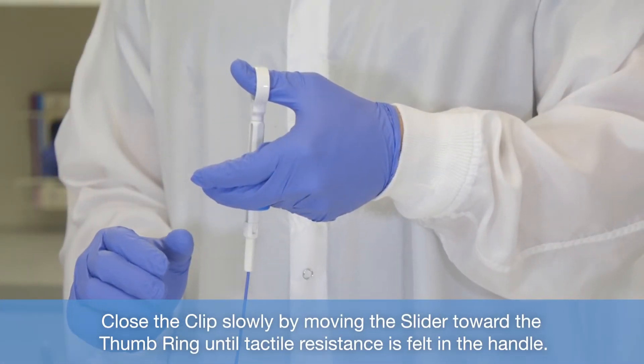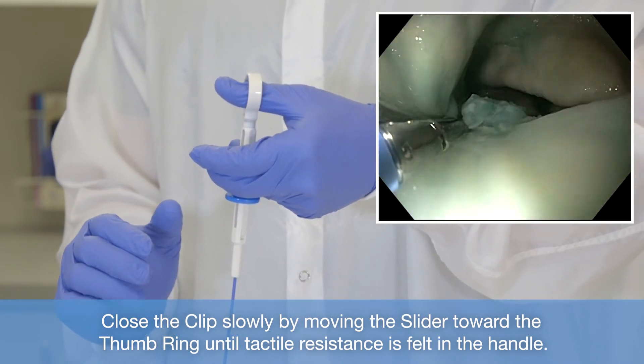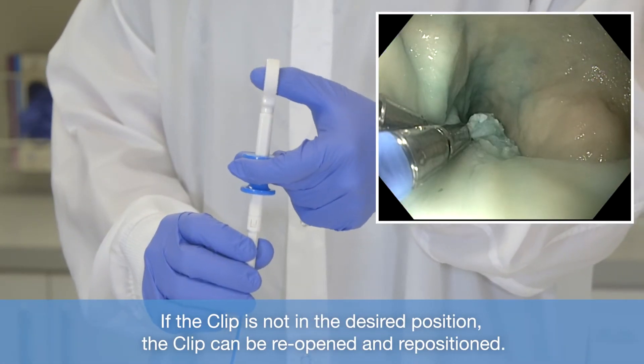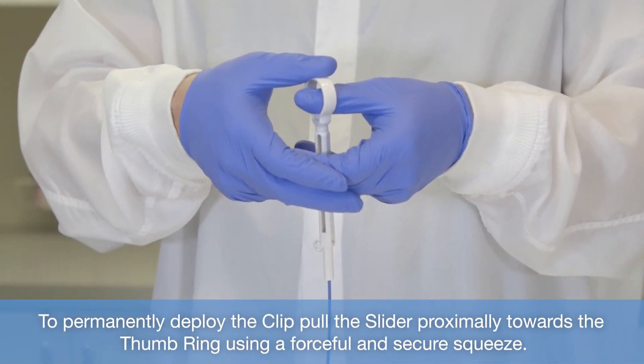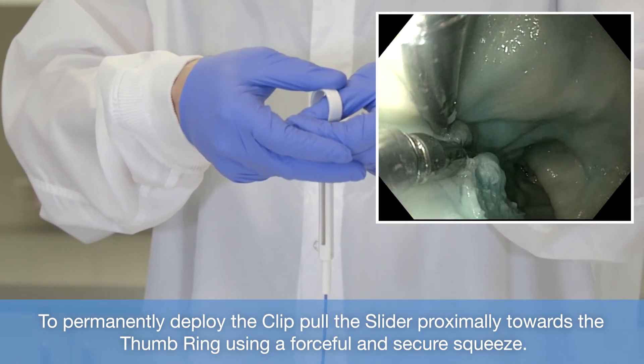Close the clip slowly by moving the slider toward the thumb ring until tactile resistance is felt in the handle. If the clip is not in the desired position, the clip can be reopened and repositioned. To permanently deploy the clip, pull the slider proximally towards the thumb ring using a forceful and secure squeeze.